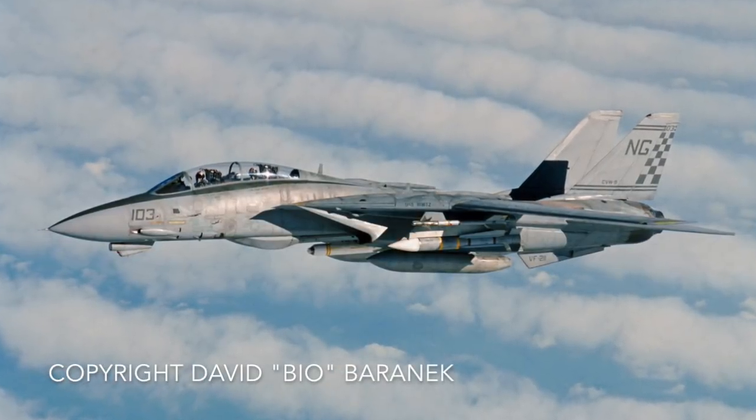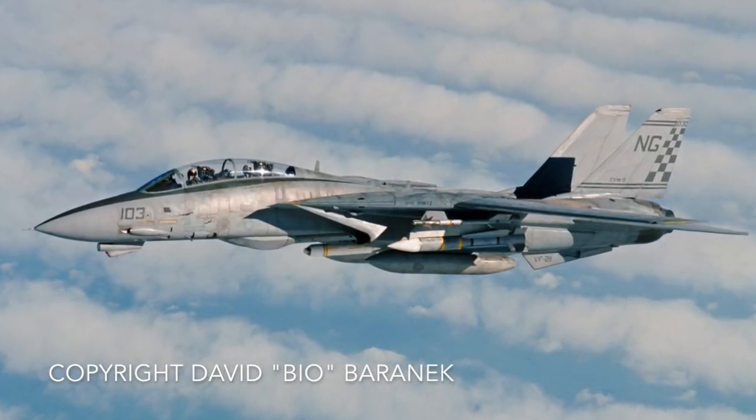My third tour I was in VF-211, still flying F-14As, and we had three Hornet squadrons in the air wing. I fought Hornets plenty of times — that's a good jet and the pilots are well-trained. It would be disappointing if the jet designed ten or more years newer as the lightweight fighter wasn't a good jet.